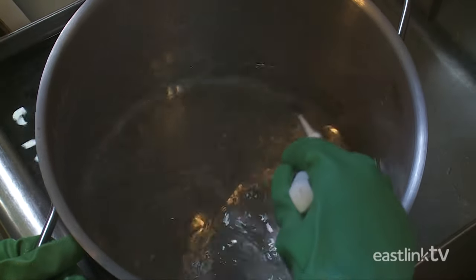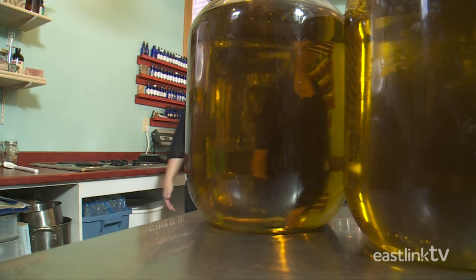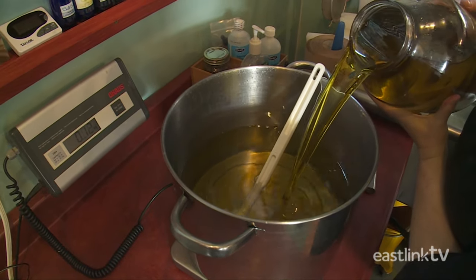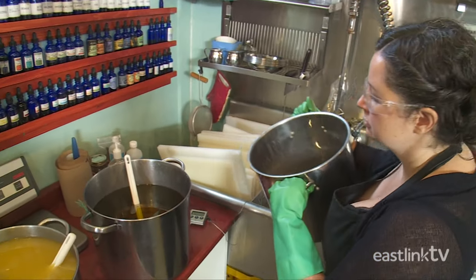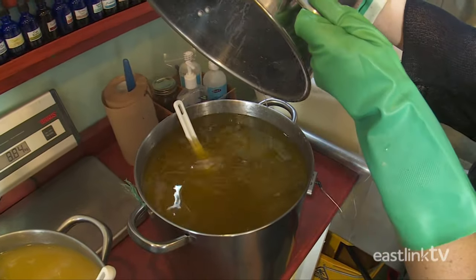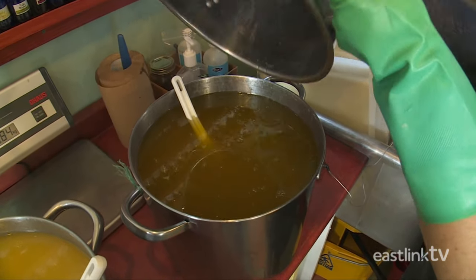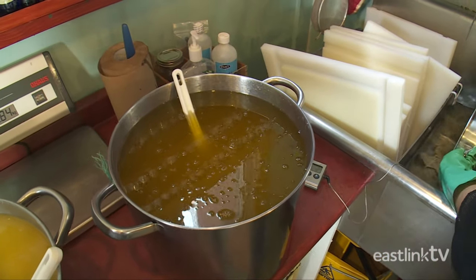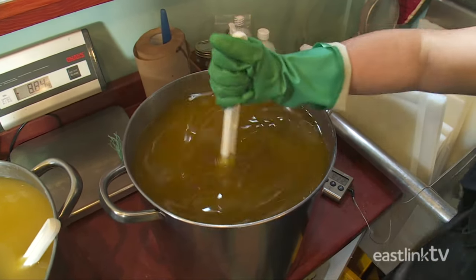Guiding the pace of heating and cooling is an important part of soap making. Next, olive oil is added. Once the lye has cooled to 95 degrees, it's added to the oil mixture. As soon as the two mixtures touch each other, a chemical reaction begins, transforming the mixture into soap. The mixture must be stirred constantly and speedily to ensure all of the oil and lye particles come in contact with each other.